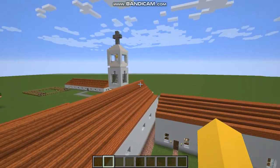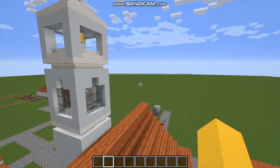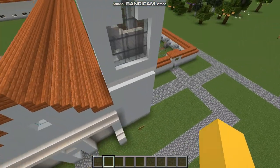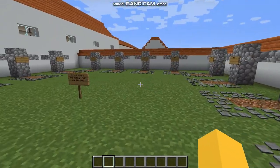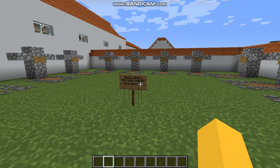And now let's head to the cemetery. In the cemetery, these are where the dead people are buried.